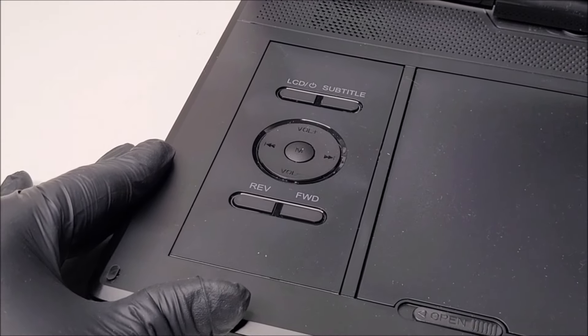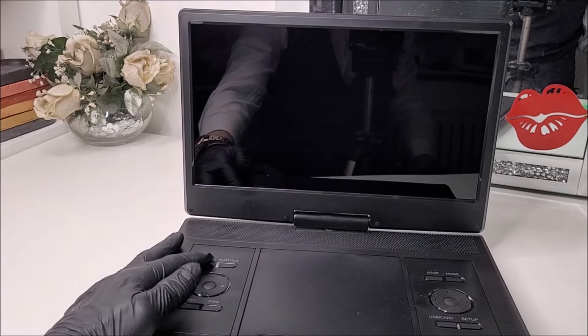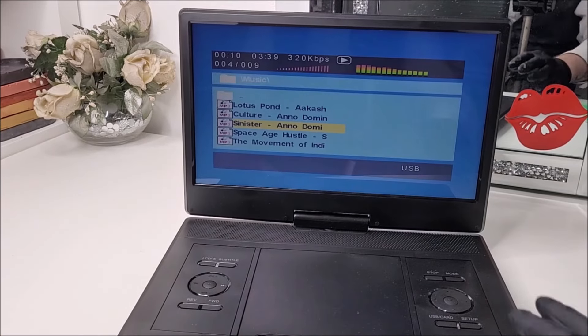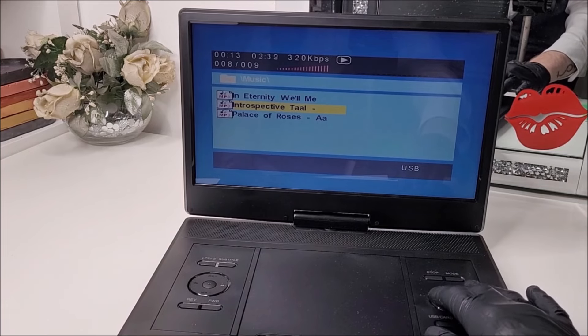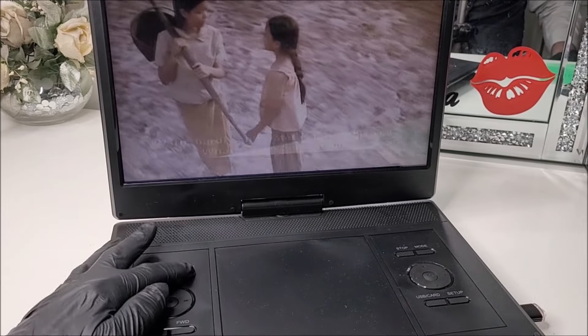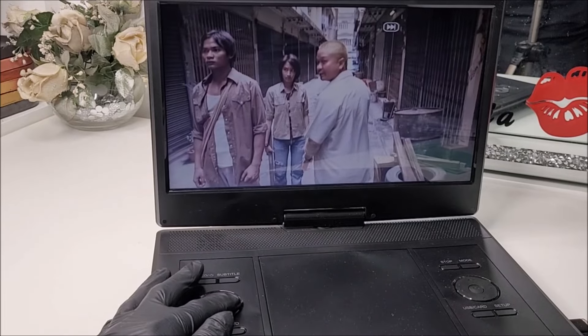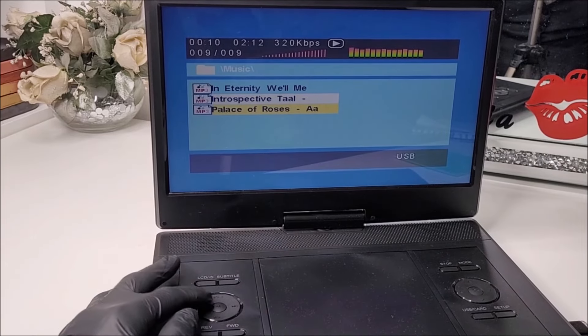Shifting to the left-hand side controls, there are options to turn the screen off to save power when playing music files, though you'll need to turn it back on to select a different song. There's also a subtitle button, volume up and down, fast forward, and buttons for skipping to the next chapter or music track.